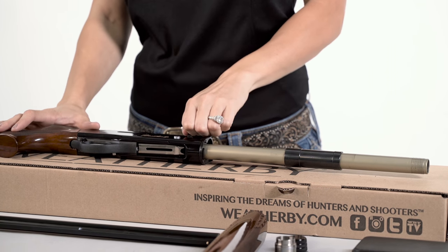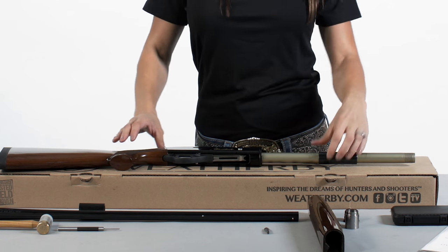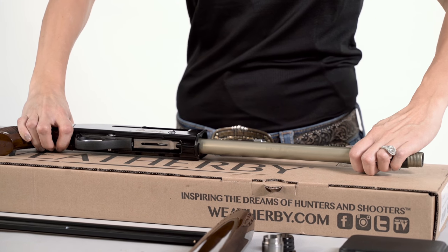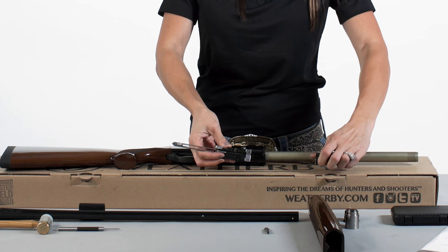Next, we will remove the bolt handle by grasping firmly and pulling straight out. Grasp the slide bar with one hand and move the slide arm assembly away from the receiver. This will also pull the bolt assembly out of the receiver, but take caution because the bolt assembly is not firmly attached to the slide arm.